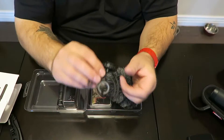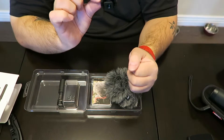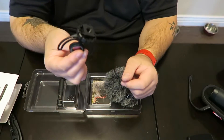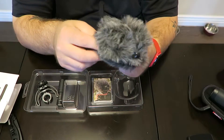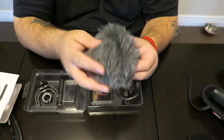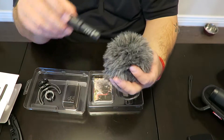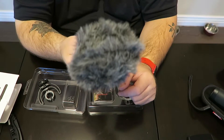This is the suspension mount — you can mount this on your camera, tighten it down, put that in a hot shoe or a cold shoe. This would be the windscreen: it's got some foam inside there and then some furry stuff on the outside. You're definitely not going to go unseen with this on your camera, but it's definitely something you'll need if it's even just a little bit windy out.